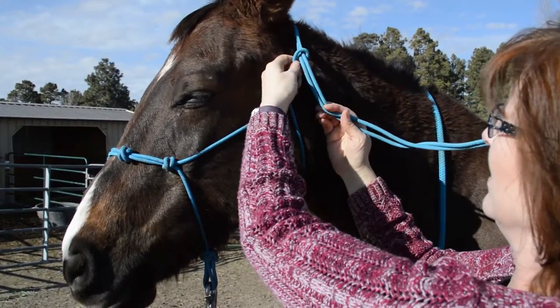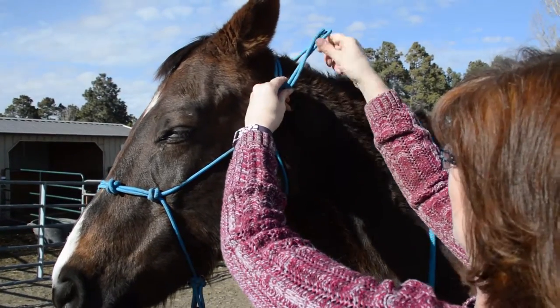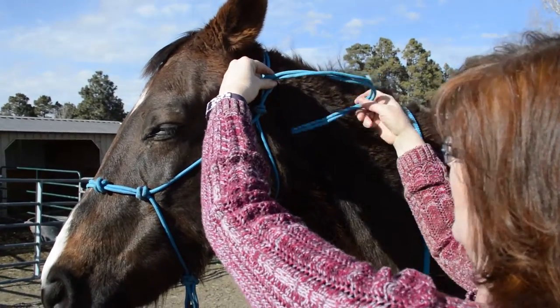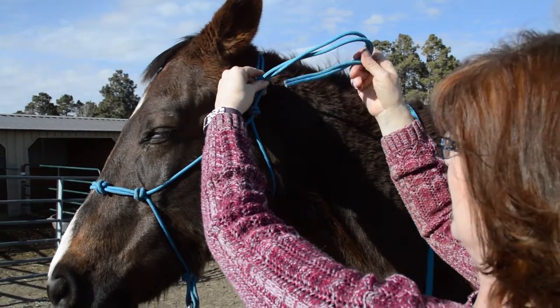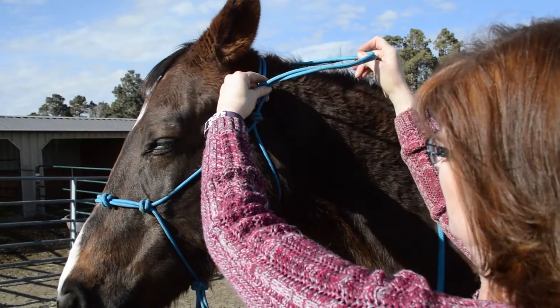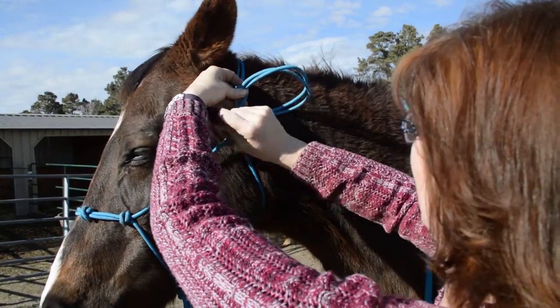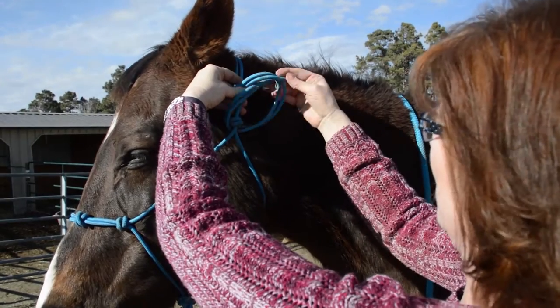So then you hold it down here. What you do is you take the string that's up over his neck, over his head, bring it back behind, and then back through.